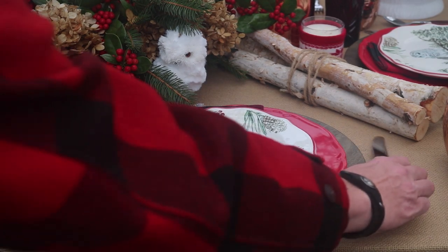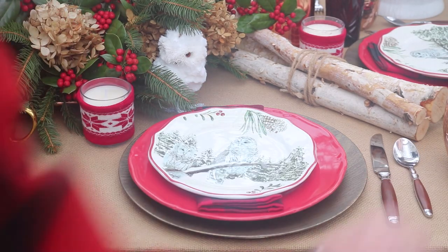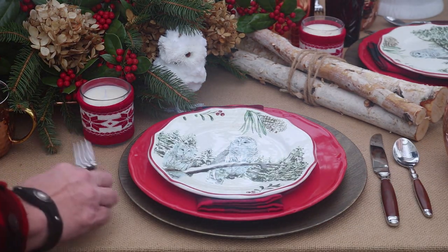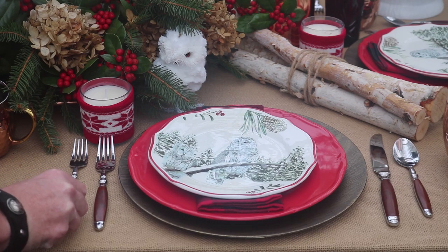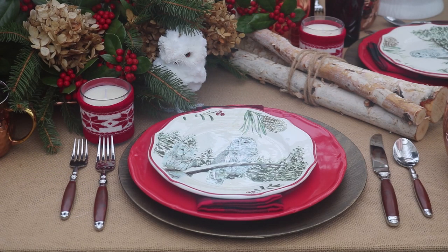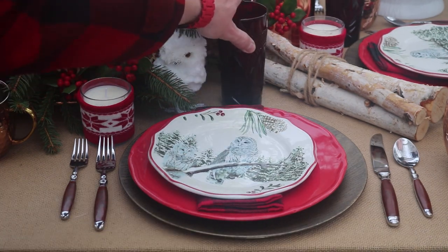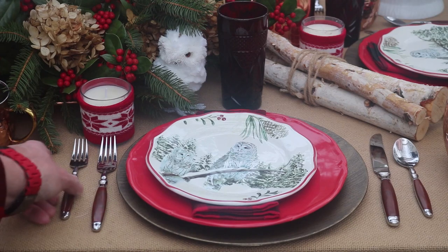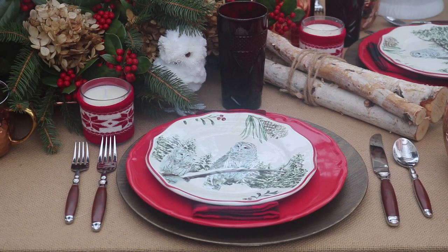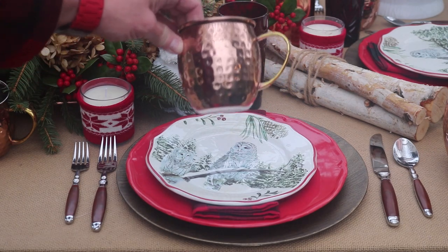I'm going to use my wood handled flatware. And I have my ruby red glasses. I'm also going to use these copper Moscow mule mugs.